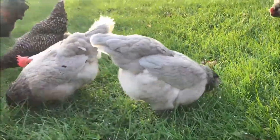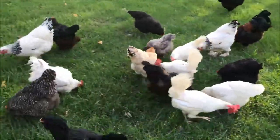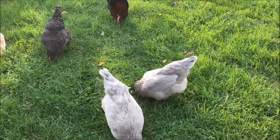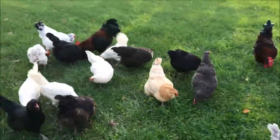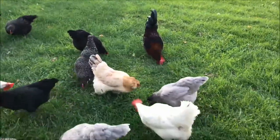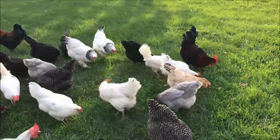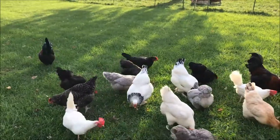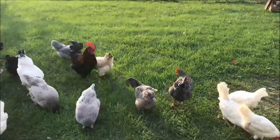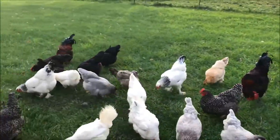We used a lot of blue Americana hens in our process, so we have some pretty blue Olive Eggers as well. They tend to have a little bit of coppering around their neck. As you can see they can come in different colors — we've got black and different shades of blue — but it depends on what color of birds you use to make the cross. I hope this helps you understand what an Olive Egger is and helps you consider adding them to your flock, because they sure add some pretty colors to the flock and to your egg basket.